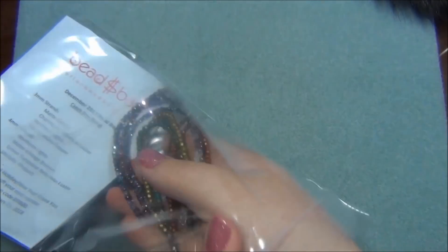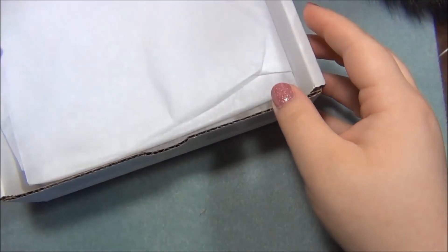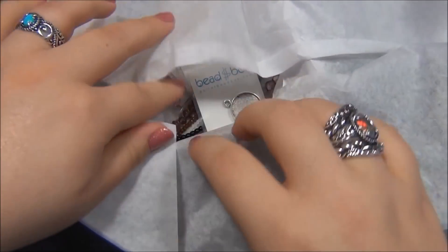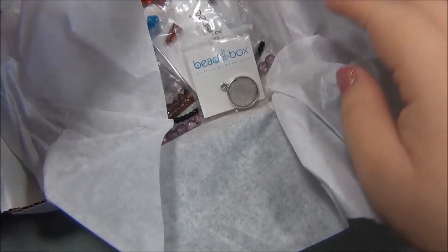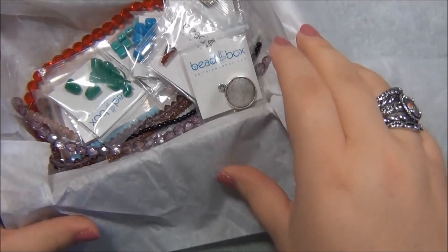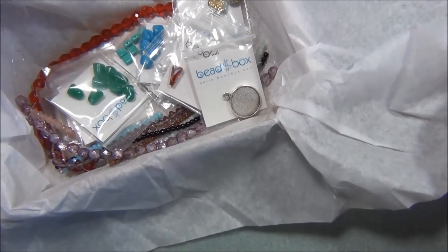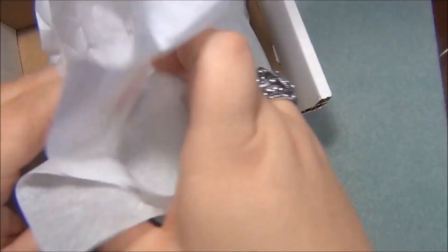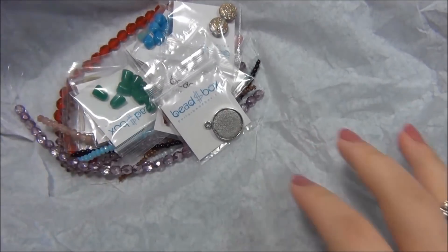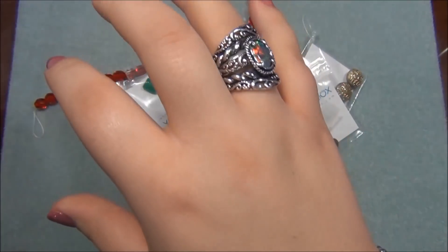And now let's see what's in the box. I'm going to take all of this out because the white messes up with my camera. Wow, that's a really big strand.